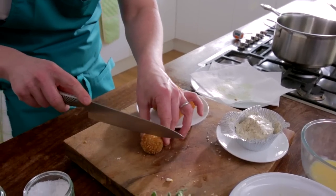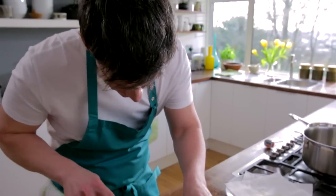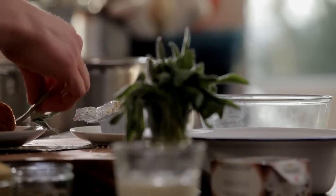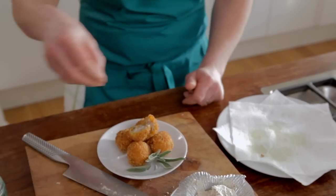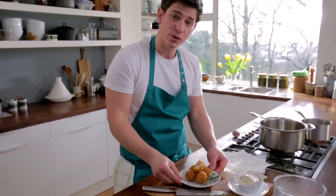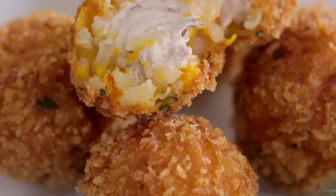Just going to slice through the centre there, a little bit of sage to garnish, and a little sprinkle of salt at the top. And there you have it — my lovely butternut squash and sage arancini with a lovely black pepper boursin centre. To discover more fantastic recipes, go to boursin.co.uk.